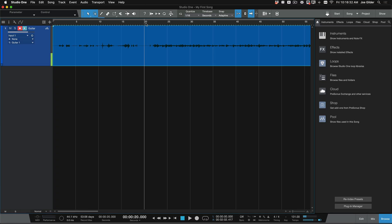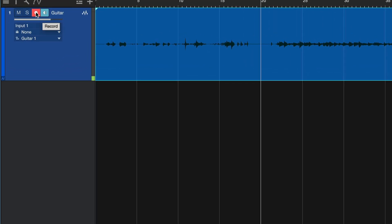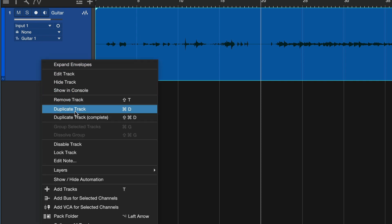Great, we've got our guitar recorded. Now we need to record vocals. First thing we're going to do is disengage the Record Enable button on the guitar track — we're done with that one.